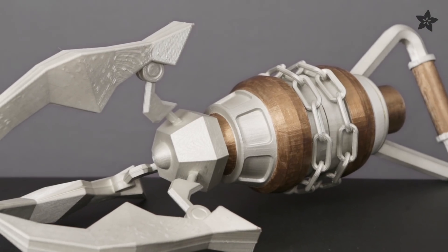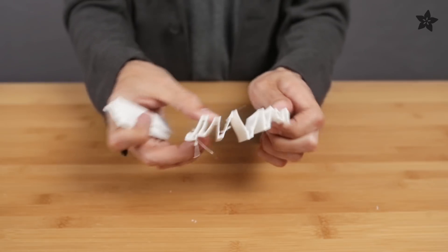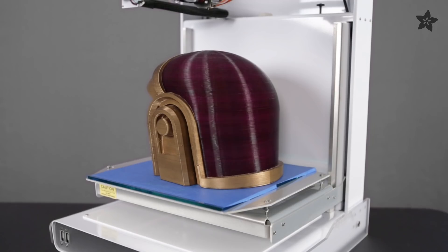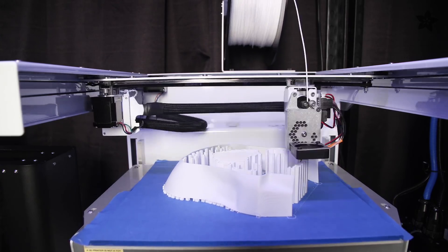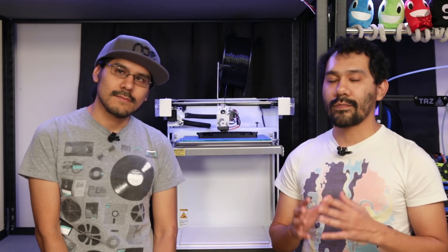We've been printing some pretty big parts, mostly large props and weapons from our favorite video games and movies. Support material really works remarkably well on parts with heavy overhangs. I think this is a great machine for visual artists, 3D modelers, engineers, and any designer or maker who is looking for a printer that can produce really high quality prints with details. The Type-A machine also has a hacker-friendly warranty, so if you find yourself in trouble, you've got your back. We definitely recommend it for anyone who's looking to invest in a high quality machine for prototyping.